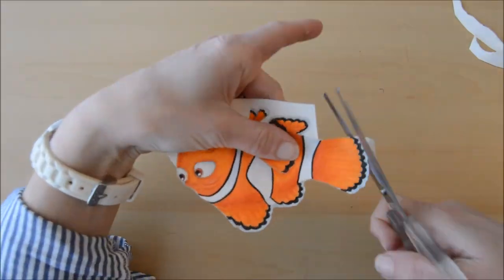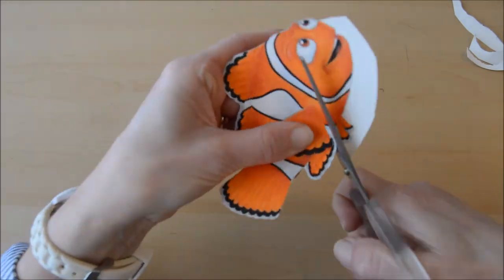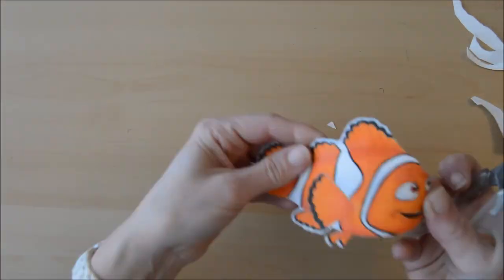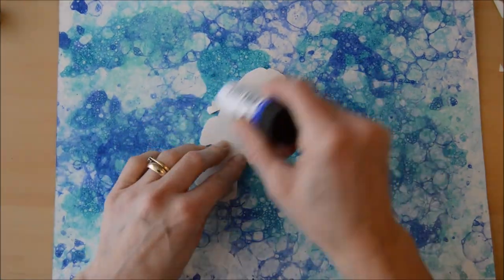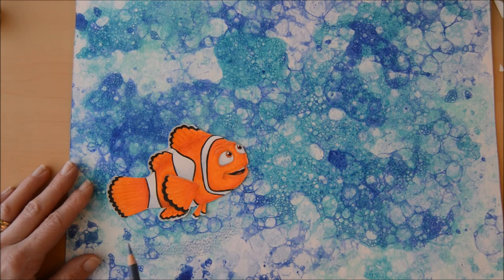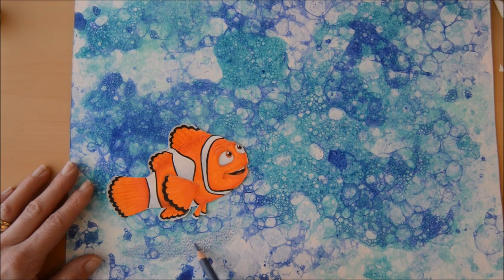So the last bit of all is the cutting out. Just be careful with those scissors and then we are nearly there. I just used some glue and stuck him into the background and gave him a little bit of shading underneath when swimming.